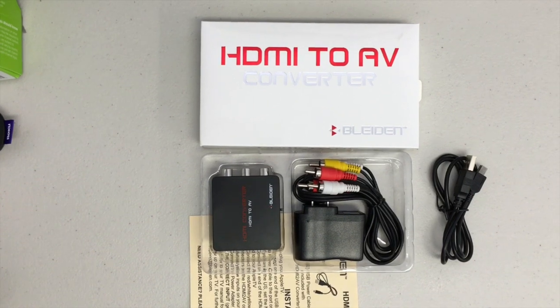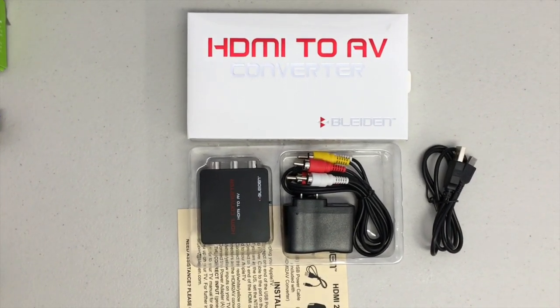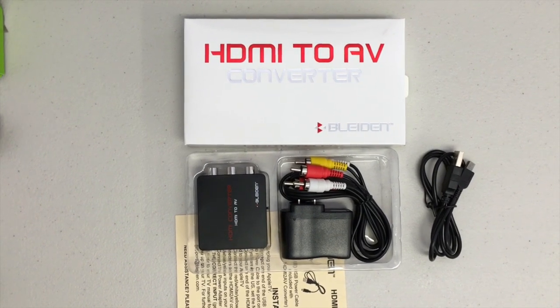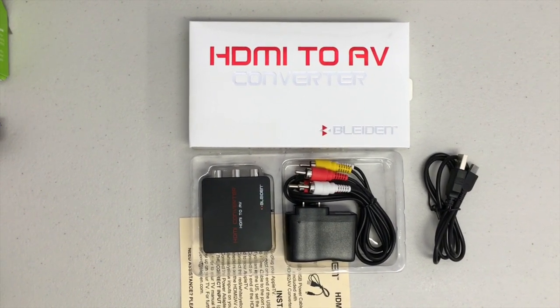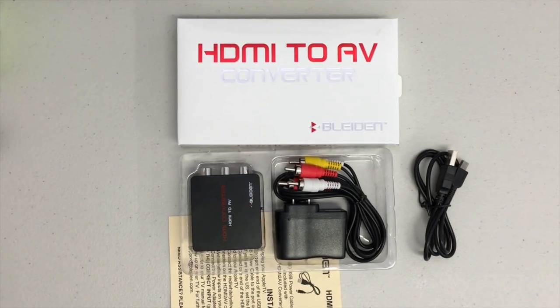This is the Blyden HDMI to AV converter for Roku streaming stick. This is not the correct package for the Roku media player — this one is specifically for the Roku streaming stick.